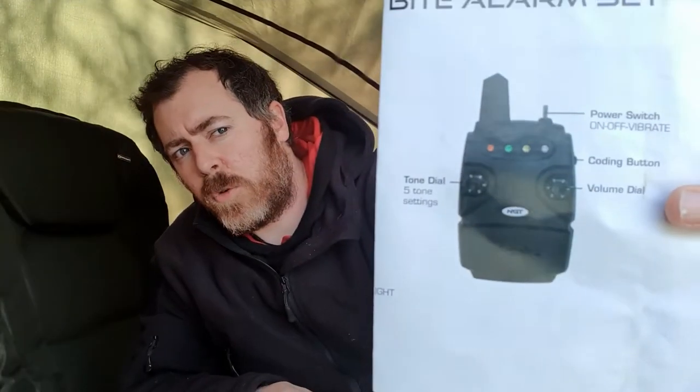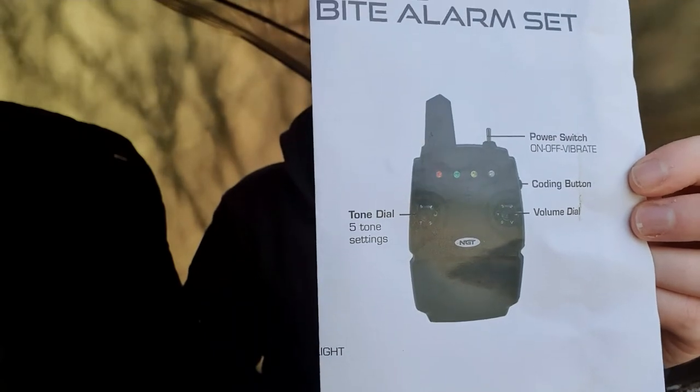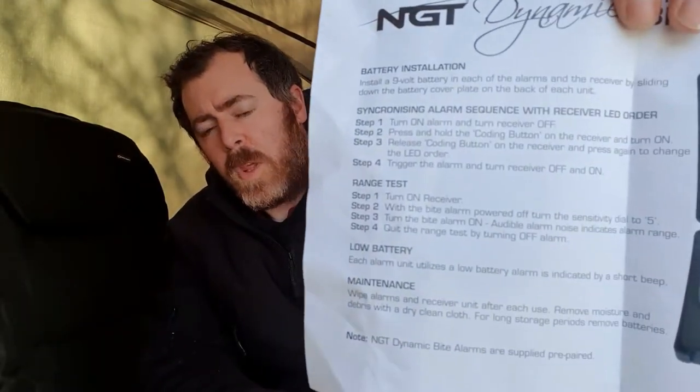The receiver is nice and straightforward with a couple of switches and is very easy to pair up. If you open the instructions you'll find the battery installation and pairing instructions. You have to hold down a button before you turn it on, trigger one of the bite alarms, then set the LED color you want for that alarm. You then turn it off and repeat that process for each of your bite alarms.